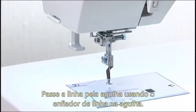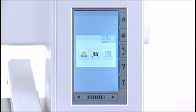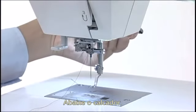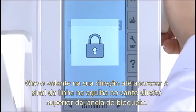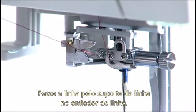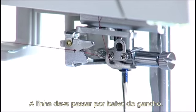Thread the needle with the needle threader. Built-in needle threader. Press the lockout key. Lower the presser foot. Turn the hand wheel towards you until the needle thread sign appears on the right upper corner of the lockout window. Pass the thread through the thread holder of the needle threader. The thread should pass under the hook.